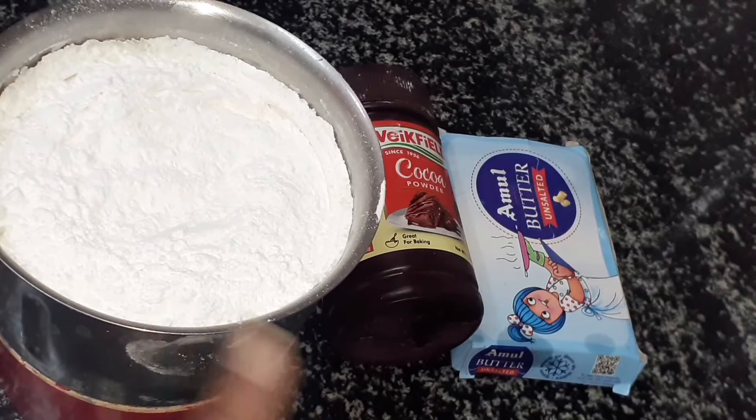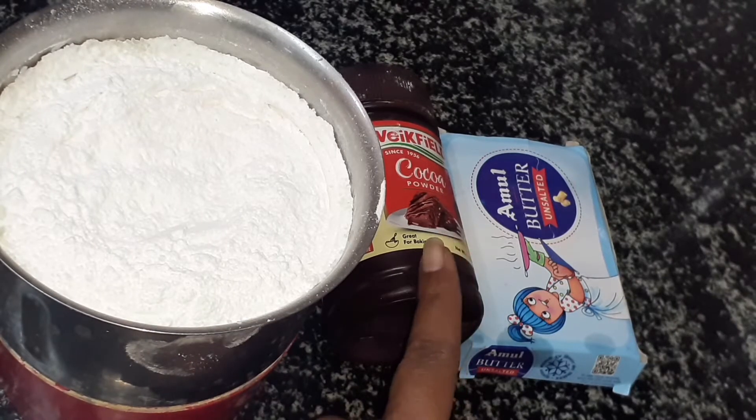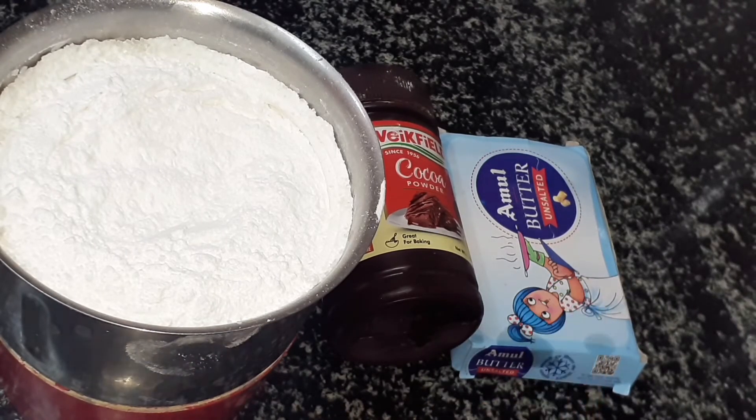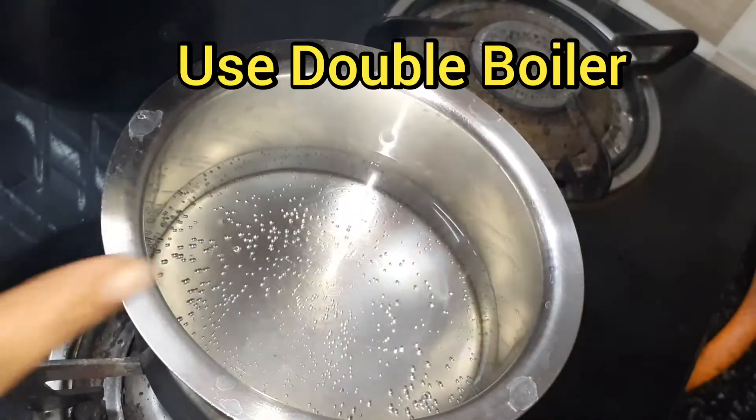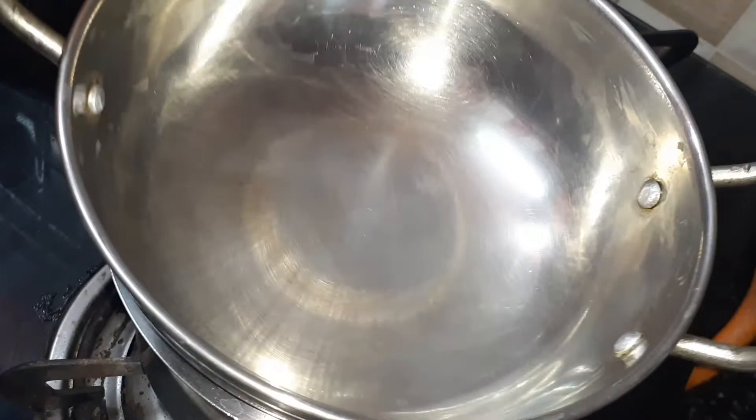I have powdered sugar, icing sugar, and cocoa powder. I will add unsalted butter and a little bit of chocolate. I will use the double boiling method to melt the chocolate.